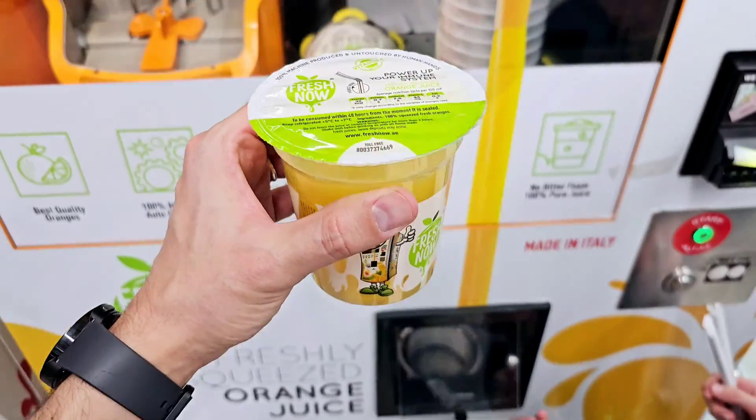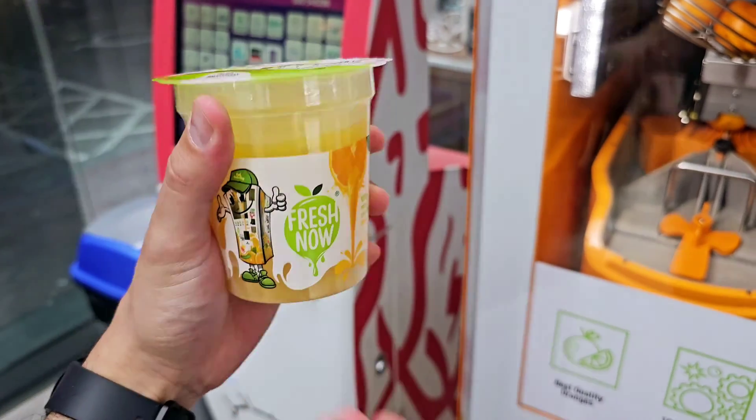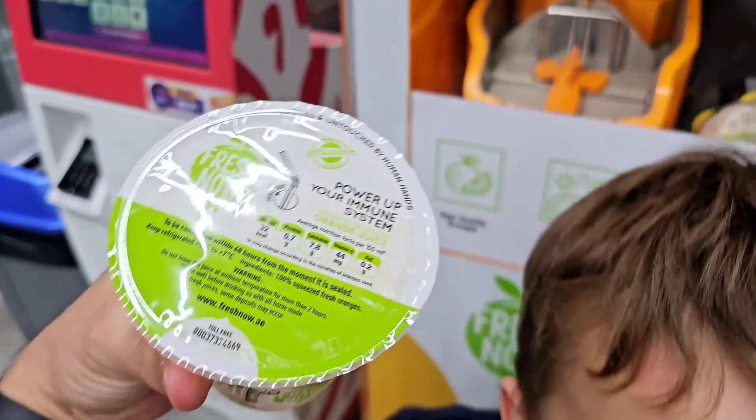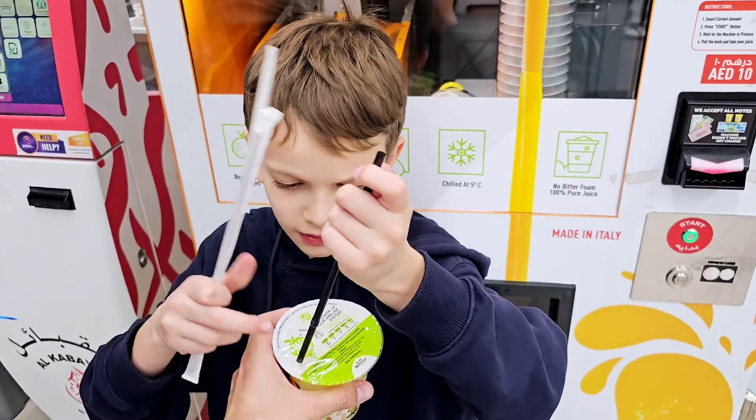And there you go — your freshly squeezed orange juice. Want to drink it? Enjoy! Let's try together, go ahead, enjoy it.